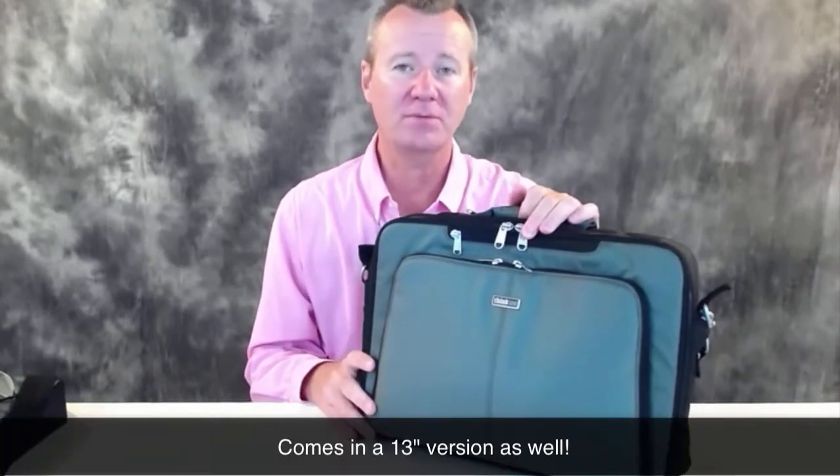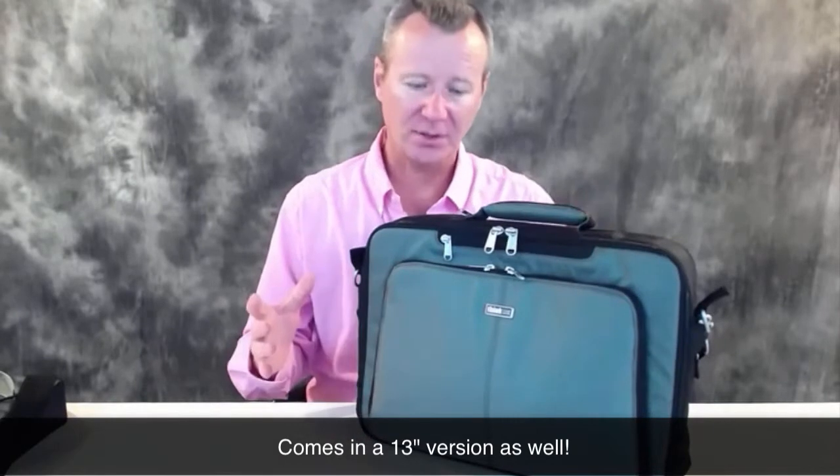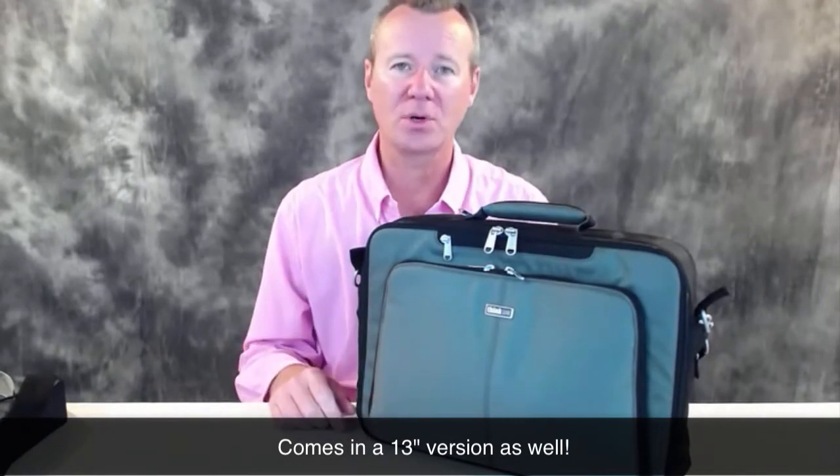Hey YouTube, welcome back. Paul Phillips here with Paltech Photography and Gear Reviews. I promised you guys a review of the new 15-inch My Second Brain from Think Tank Photo, and so here it is. We're going to take a quick look at it, show you what works and what doesn't. Well, there's nothing that doesn't work, so it's all good — 10 out of 10 review.